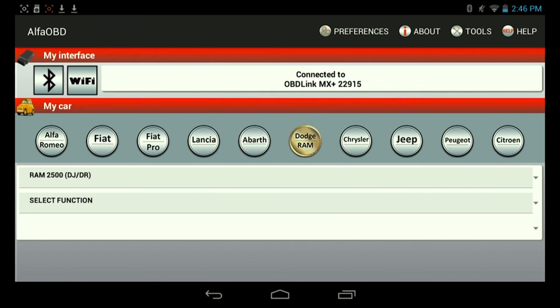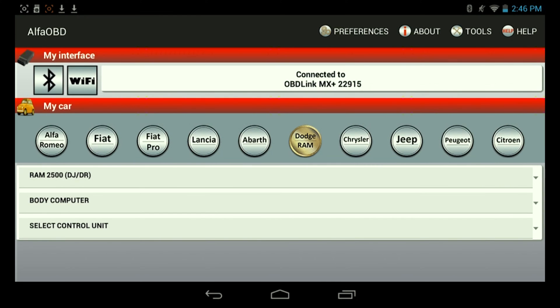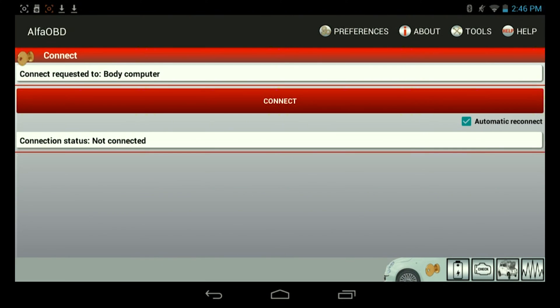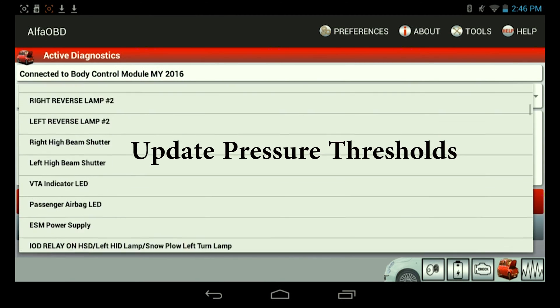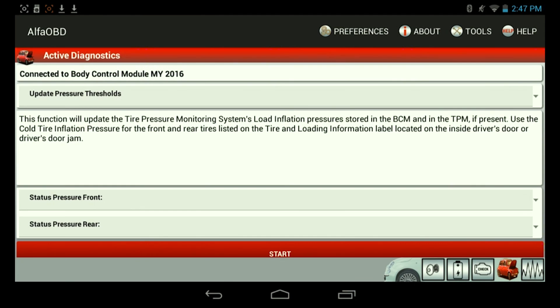For the function, I'm going to hit body computer — it should be right there. Select body computer, then select my truck, and that should take us to the next screen. Hit connect. So the first thing we're going to do here is go over to active diagnostics on this screen and select 'update pressure threshold.' It's toward the bottom, so go ahead and select that.